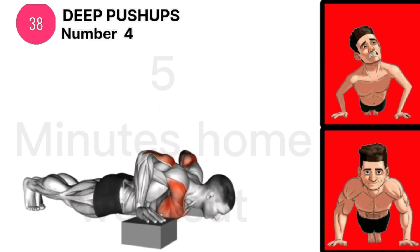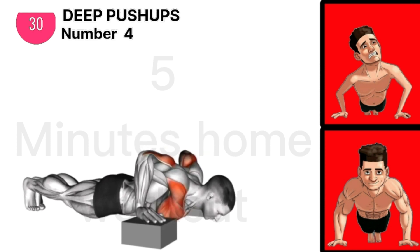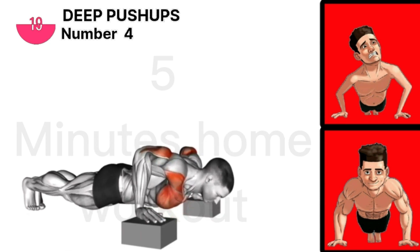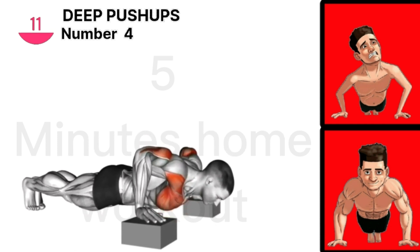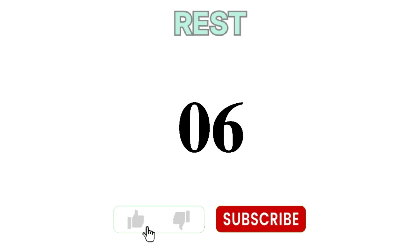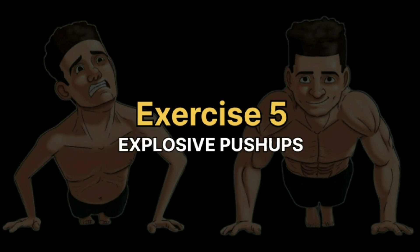Exercise 4 is deep push-ups. Time to rest. Exercise 5 is explosive push-ups.